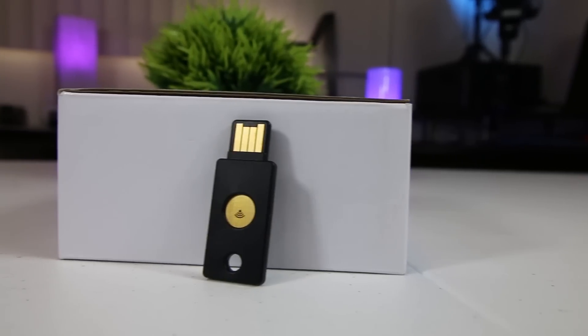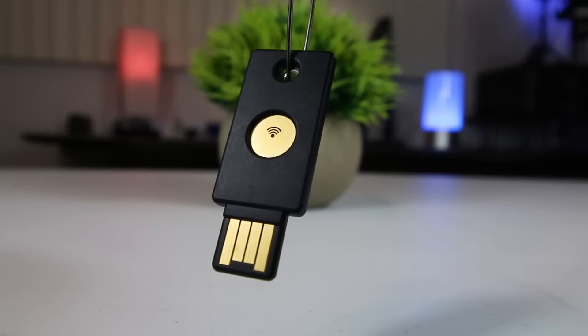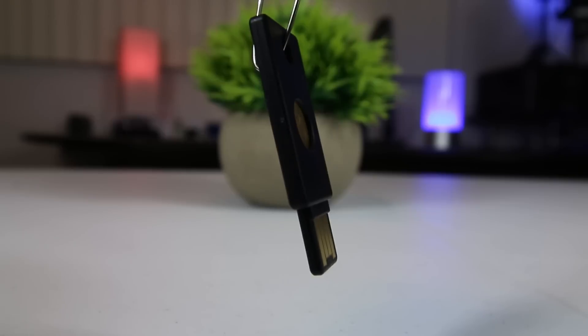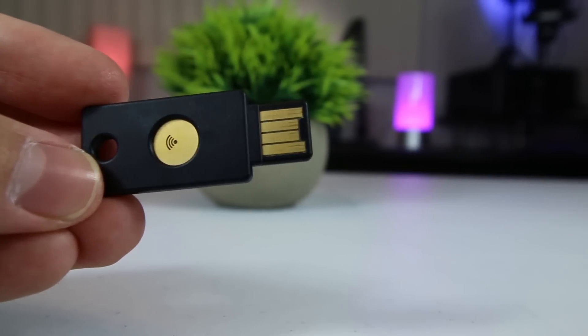But even if you do lose your YubiKey, you don't have to worry. Most websites that support YubiKeys allow you to add backup YubiKeys to your account as well. And in the event you don't have a backup YubiKey, most websites that support two-factor authentication also allow you to use a two-factor authentication app, such as the Google Authenticator app, as another backup option.